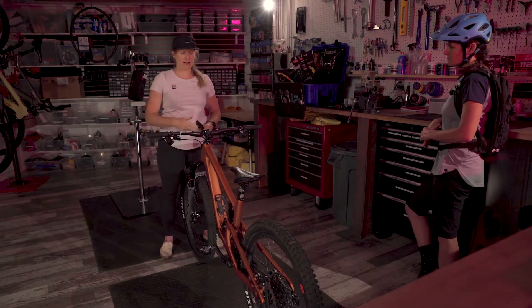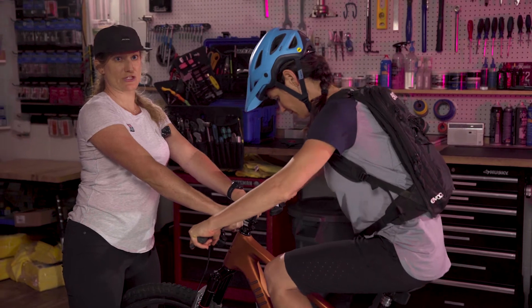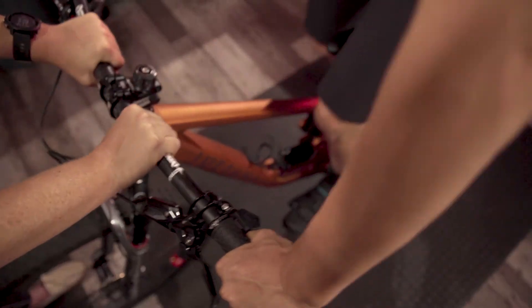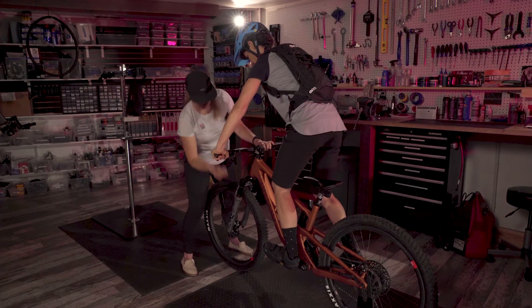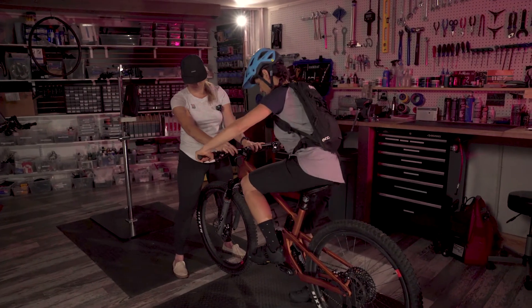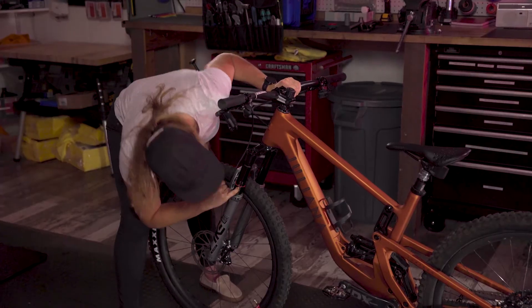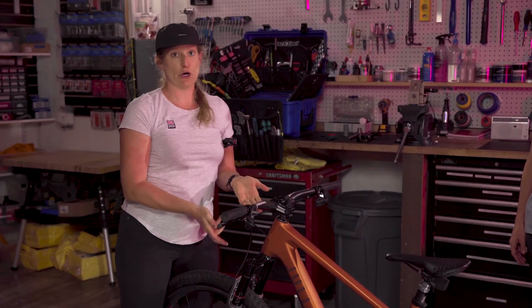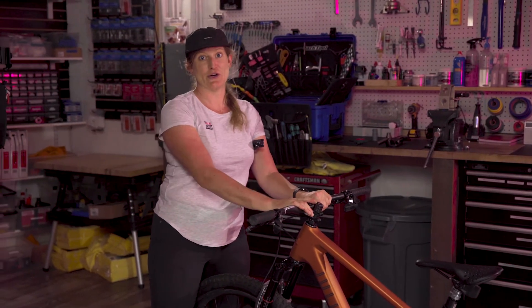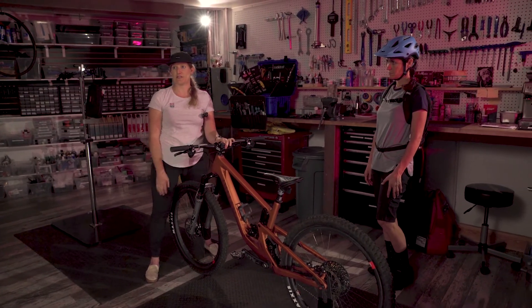I'm going to have Kelly get back on the bike and we're going to run through the same exercise we just did: up, bounce a couple times, rest, move that o-ring, and have her step off to the side. Now I can see for a 140mm fork she's at about 32%, so we're getting closer. For this fork I would add probably about five more psi and then test her again until that o-ring is around the 25% range.